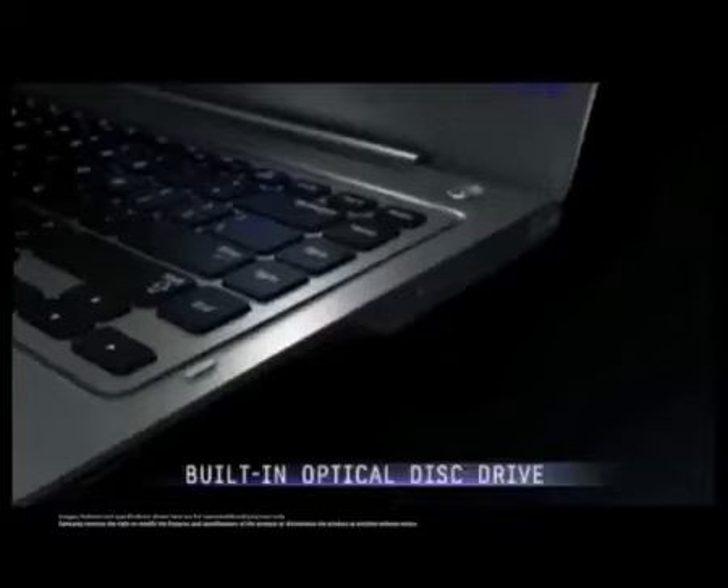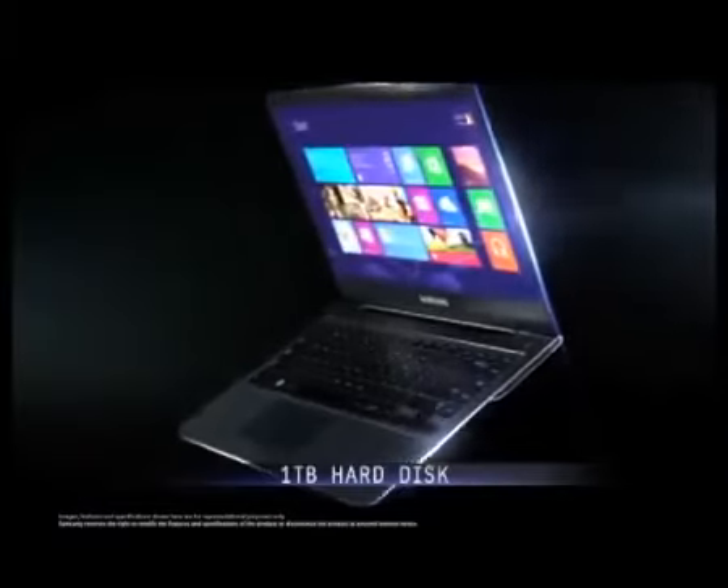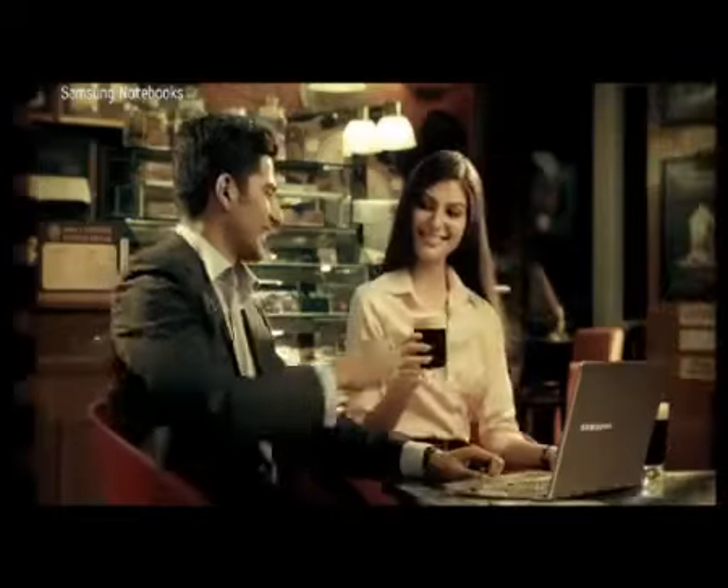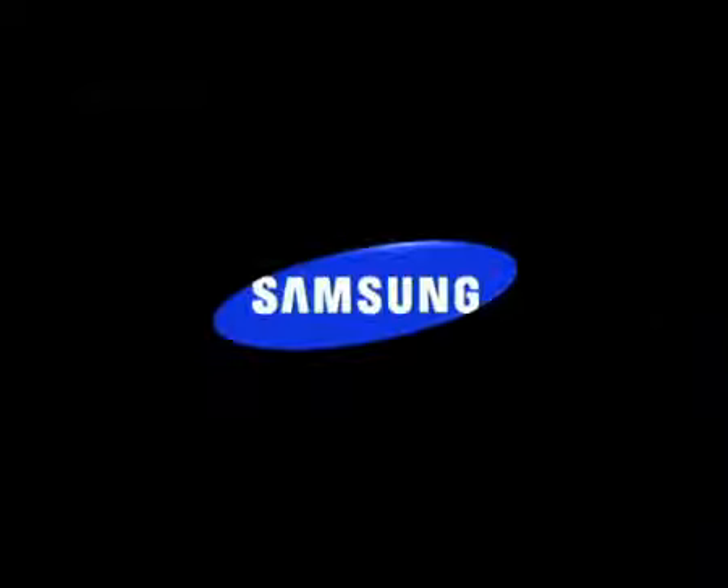So that's the new Samsung Ultrabook. A built-in optical disk drive, an unmatched 1TB hard disk and a lightning-fast boot. Greek frappe? The ultra-slim Samsung Series 5. It's the complete Ultrabook.